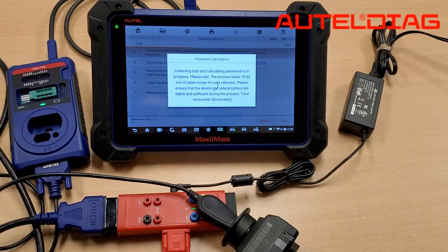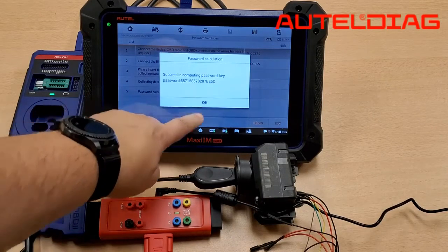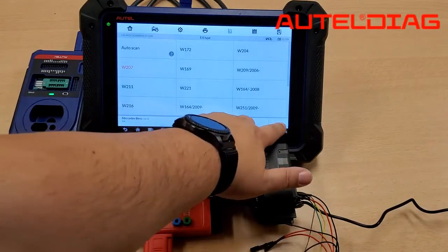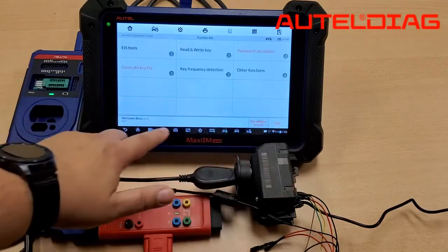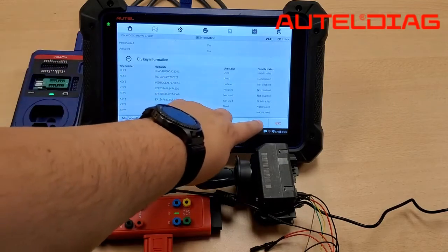While this is happening, just go ahead and walk away and do something else with your car, and come back. Our password has been calculated. Hit OK, and then OK again. Go back to the main screen and select Generate Key File, then hit OK.